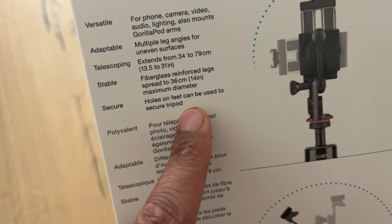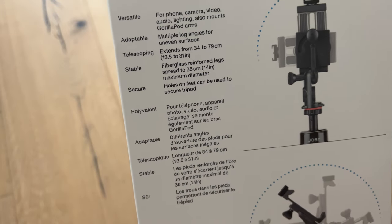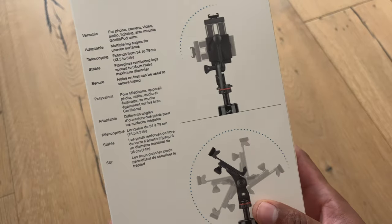It says it's secure and the feet can be used to secure the tripod. I'm not exactly sure what that means, but we'll see.